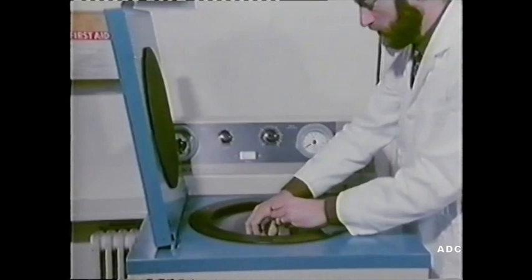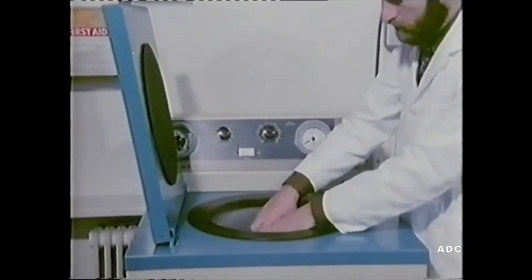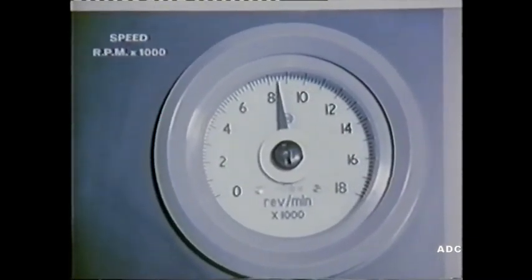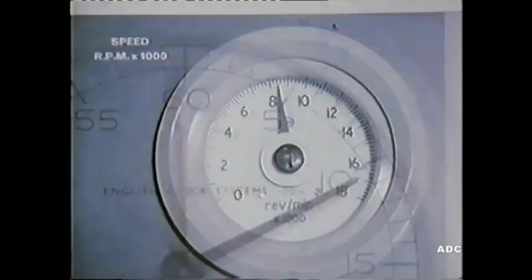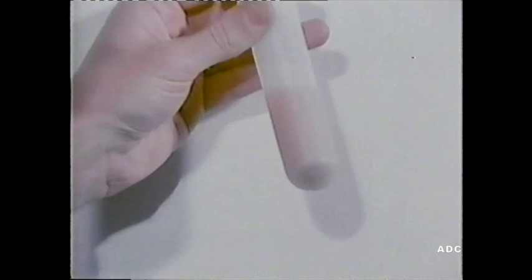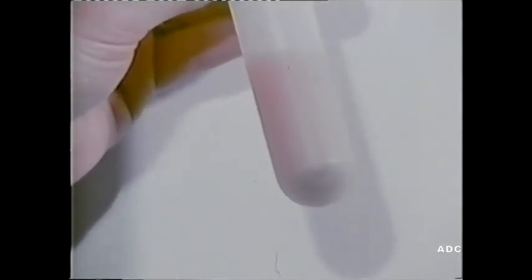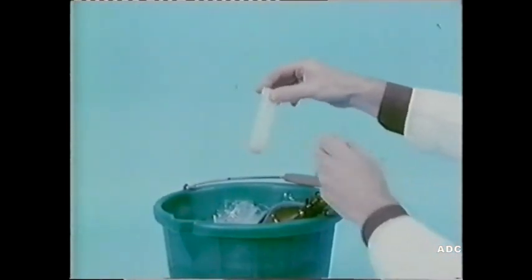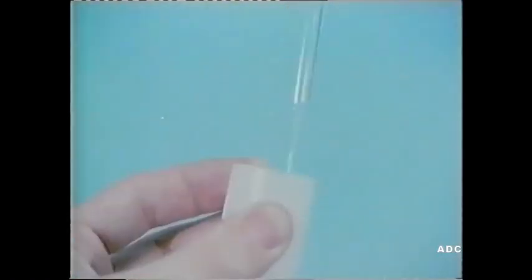Then it's centrifuged again, but this time at over 8,000 revolutions per minute. After another 10 minutes, the mitochondria have collected as a pellet at the bottom of the tube. The supernatant liquid is poured off, and the mitochondria are suspended in fresh, cold sucrose solution. This is the preparation we shall use in our experiments.